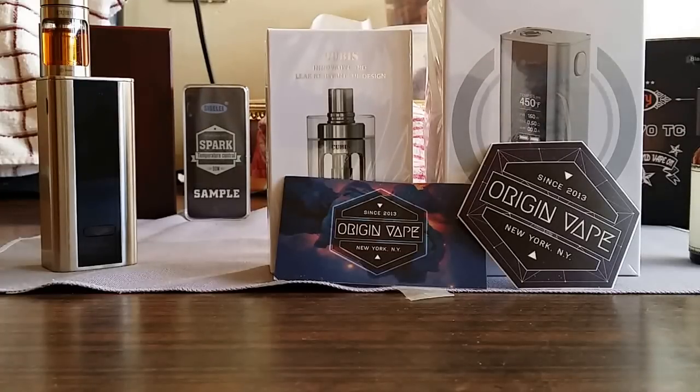Got two new vape products to show you guys. One is the Cuboid Mod and the other one is the Cubist Tank, both by Joyetech. Got them from a company called Origin Vape. I'll put links in the description below where you can get them with an extra 10% off.